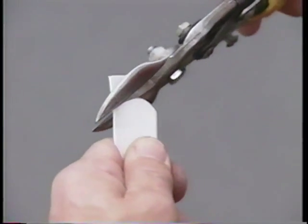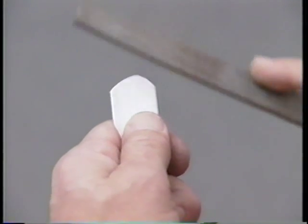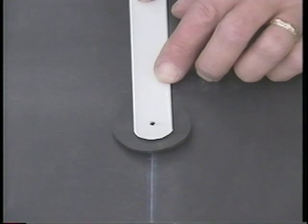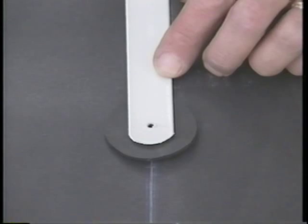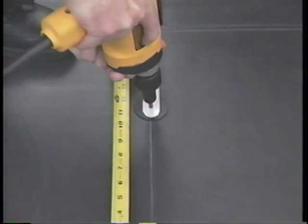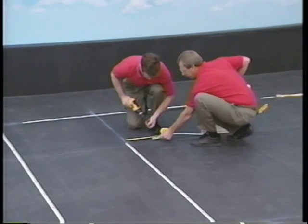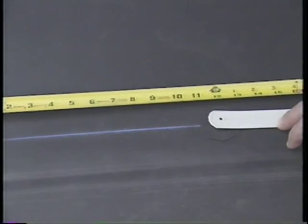Whenever it is necessary to cut a batten strip, round the cut end using sheet metal shears and remove any sharp burrs. Place a 2-inch round piece of EPDM membrane directly under the cut end of the batten as a cushion. You can cut this round protection pad from excess membrane. Where batten runs meet at T intersections, hold the intersecting batten back 11 inches from the T. Where batten runs meet at corners, hold one of the two intersecting battens back 11 inches from the corner.